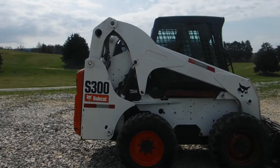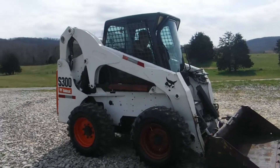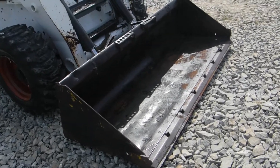I think I did mention it's an '08 model — pre-DEF, pre-emission. Does it get any better? I don't think so. Take a look at this bucket. It's a real heavy duty bucket and it's got a lot of life left in it.